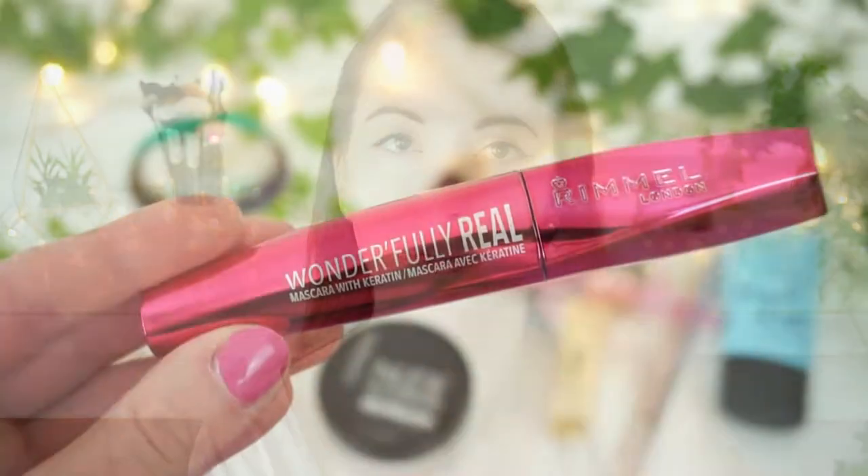Now moving on to lashes and here I'm taking the Wonderfully Real mascara. I know maybe it's getting a little bit boring because I mention this in every single video. It's just perfect for spring and summer time — and for the whole year I would say — because it stays in place, it separates the lashes, it gives length and volume, and my lashes always look good when I'm wearing it.